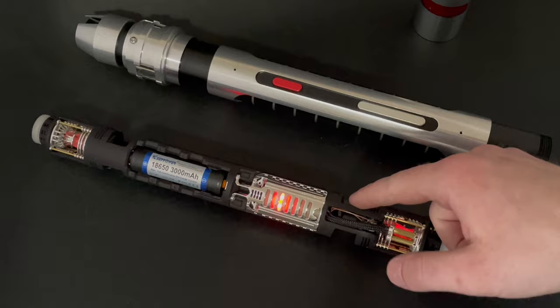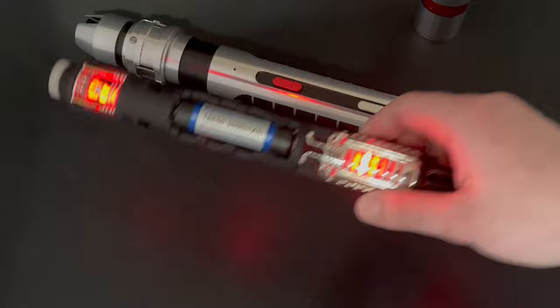We have 28mm Smugglers Outpost Dark Side bass speakers, and they have by far the best sound you'll ever hear at Saber.